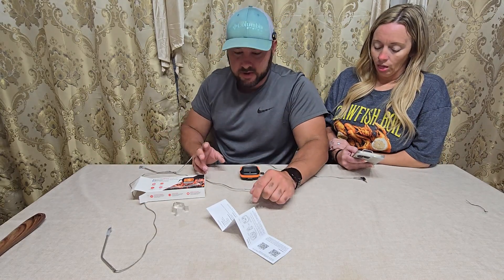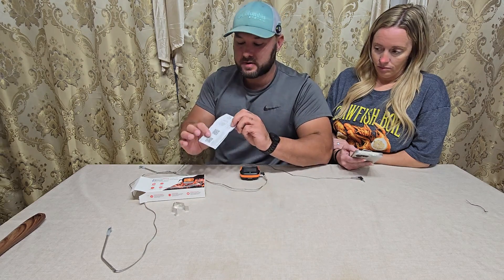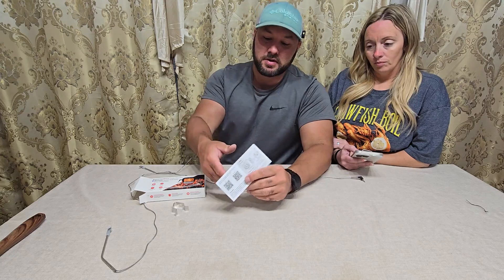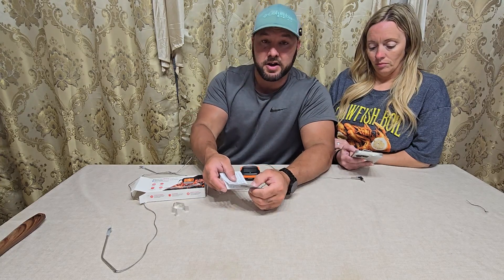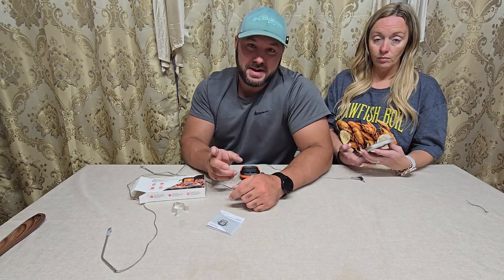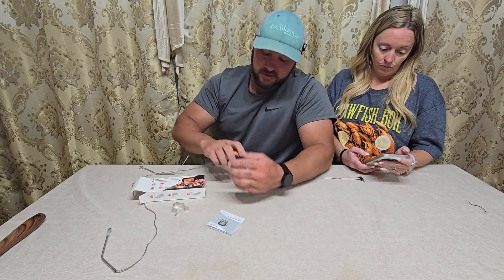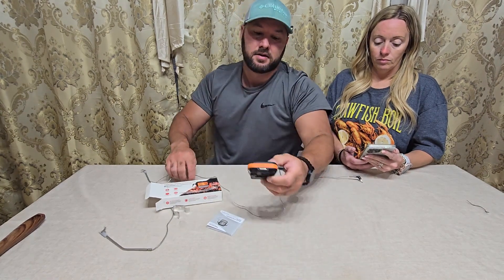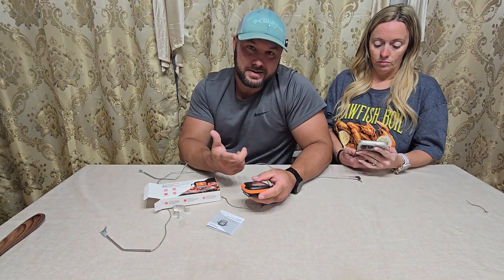I just have one of the probes hooked up now to show you guys. All you have to do is scan the QR code. She scanned it with her Apple — the iOS one. If you have Android, you scan the Android one. All she had to do was scan it, download the app, and there is a pair button on the back, and she went to our Bluetooth settings and it paired.